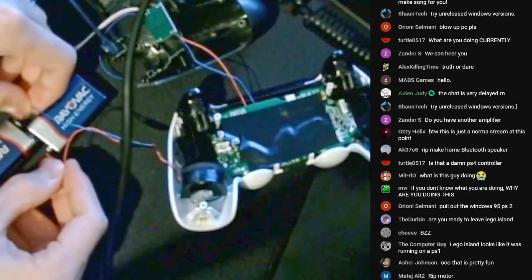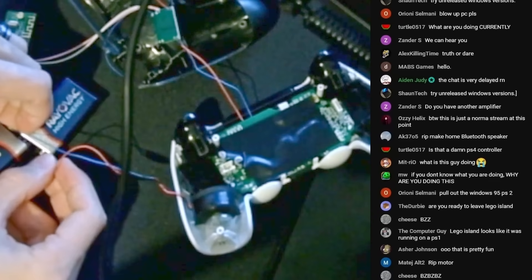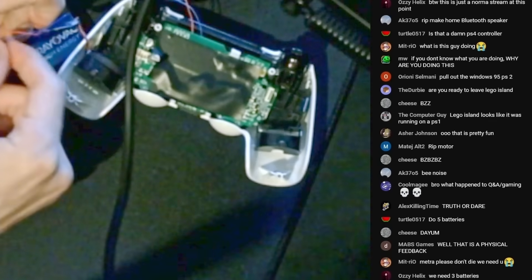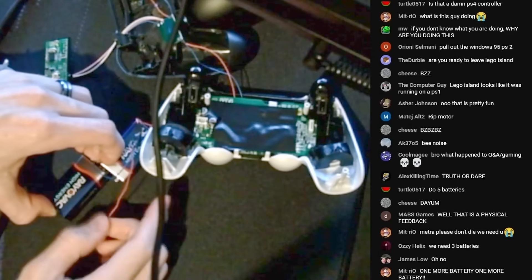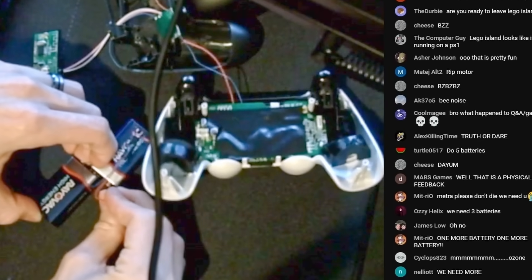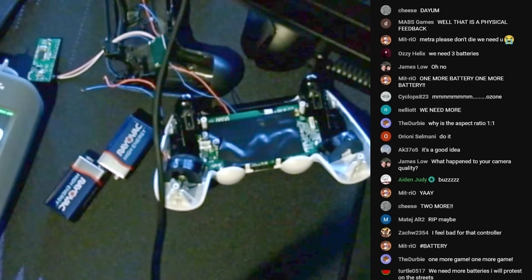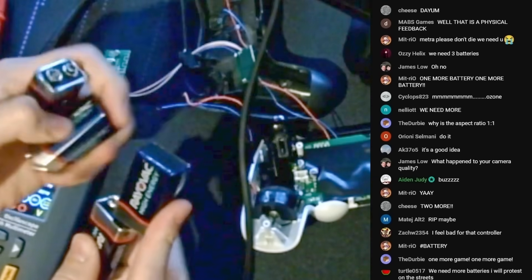We're blowing something today. I can smell the ozone. The ultimate rumble controller. This just gave me an idea — how about a video where I make a controller that just rumbles like that? One more battery? Someone said one more battery. I got two more batteries of the very good brand Rayovac that I got from Lowe's.